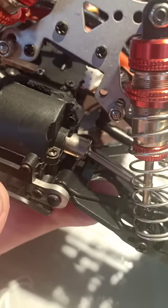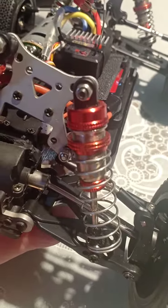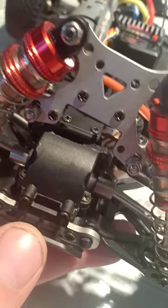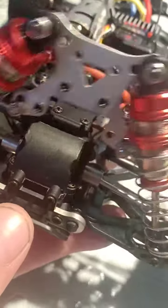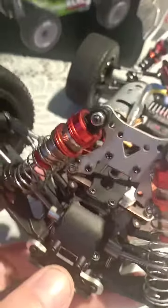If you zoom in you can see that the screws mounted there have around two to four millimeters — maybe two millimeters — of plastic around them. If they break, the whole upper section breaks upwards like this, as you can see right now. So now it's broken. Awesome.